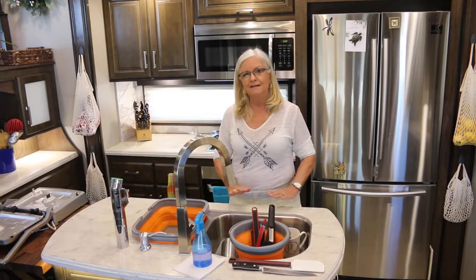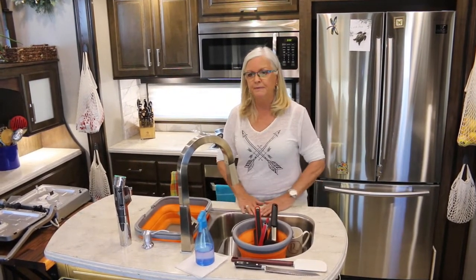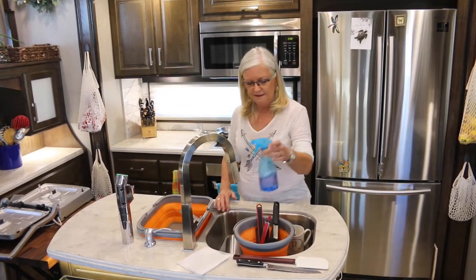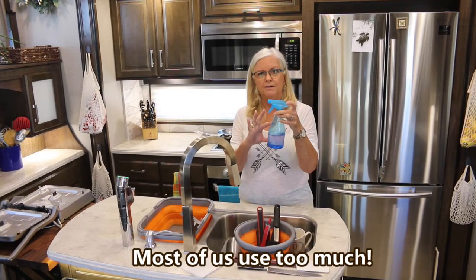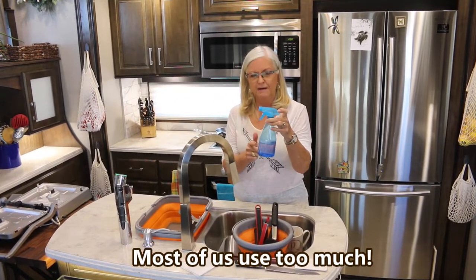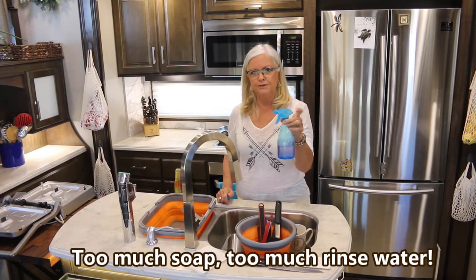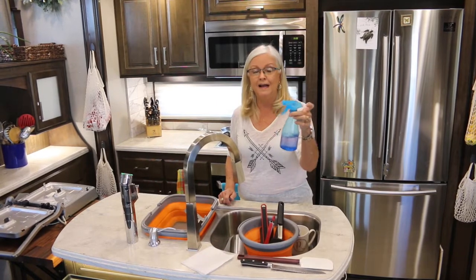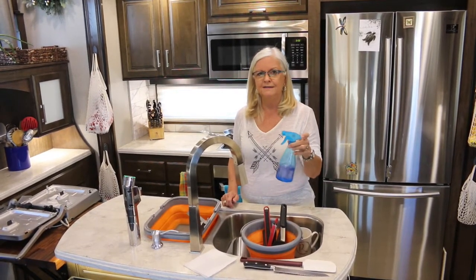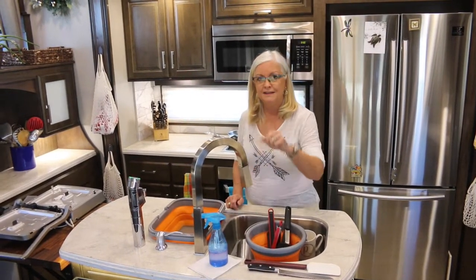One of the first things we did — and we learned a lot of this from other people, but we've also developed our own — is we dilute our Dawn dishwashing soap in a bottle. We were adding water for the dilution, but now we've decided to add hydrogen peroxide, so we are getting our things sanitized as well as washed. That's tip number one.